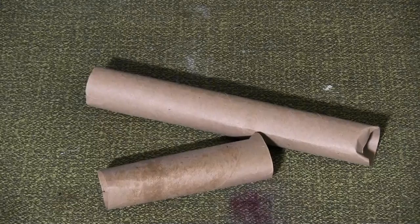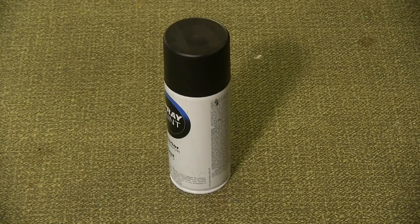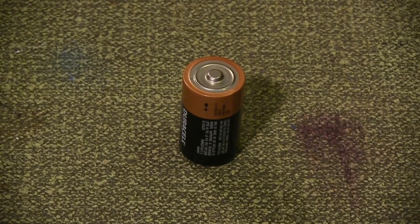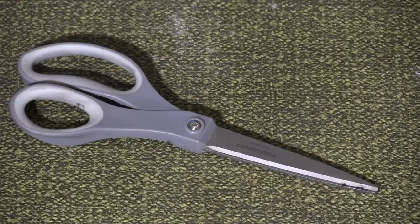Materials for this prop include a paper towel roll, an aerosol can with this shape cap, electrical tape, flat black spray paint, a hot glue gun, a diesel battery or similar weight, newsprint, a ruler, scissors, and a pen or pencil.